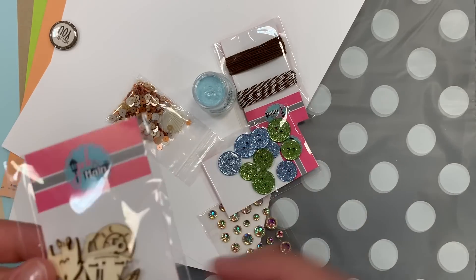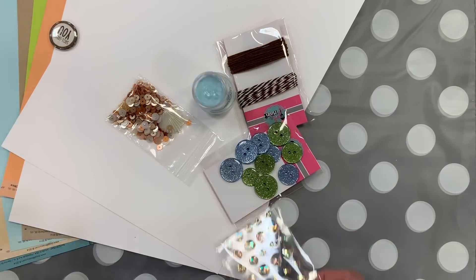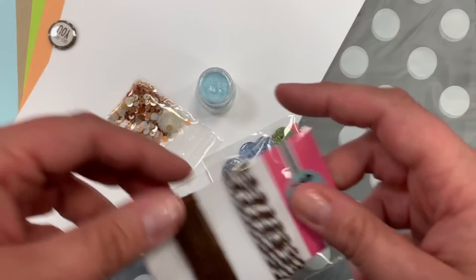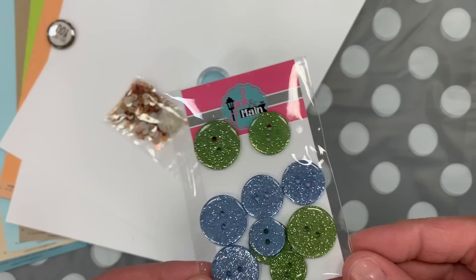We're giving you some wood veneer shapes in a nautical theme. You also get some really pretty iridescent rose gold kind of rhinestones. You get three yards each of brown and a brown and white twisted twine. Oh, and look at the glitter buttons — you get glitter buttons in green and blue.